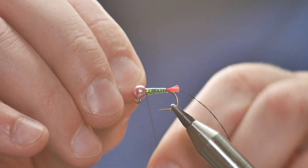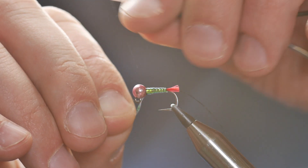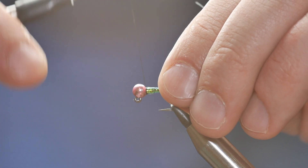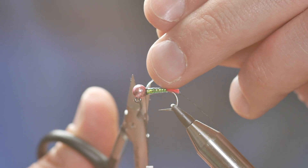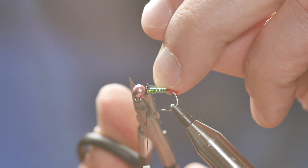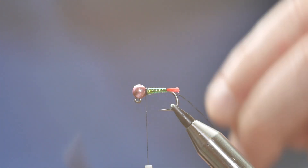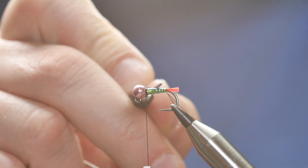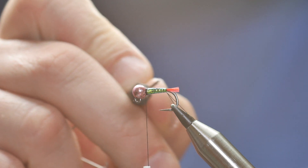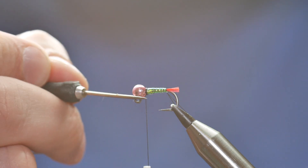So you just get a few wraps in here, and as it gets up near the top, bring it over and you can capture that in with your thread. Bring it back, bring your thread in front of your material, then come in with your scissors and simply remove that. So I've now got a nice shiny body which has been secured with some super glue — I know that's well bedded down.